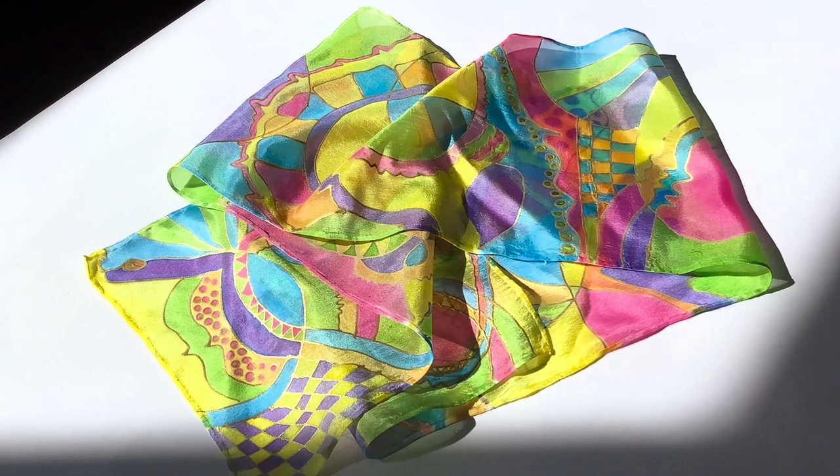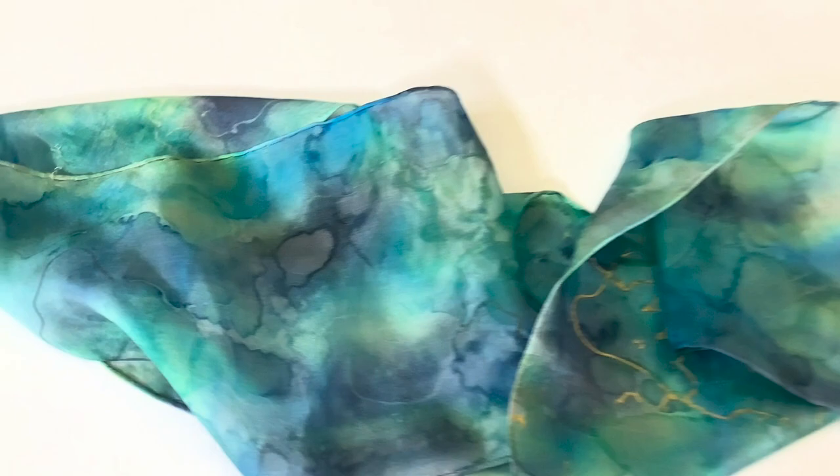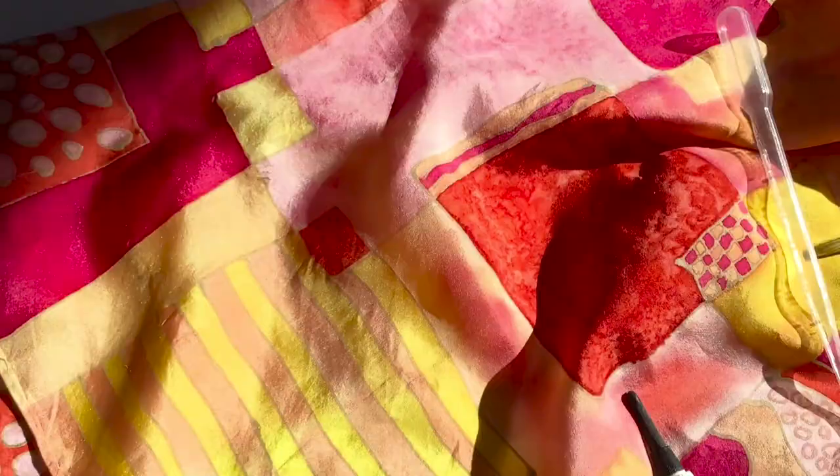I will lead you through colour mixing to achieve an endless range of colours, techniques for manipulating your dyes on the silk, as well as how to develop your own designs and transfer them onto the silk. So work alongside me as we investigate the world of colour and silk together. I look forward to having you join me.